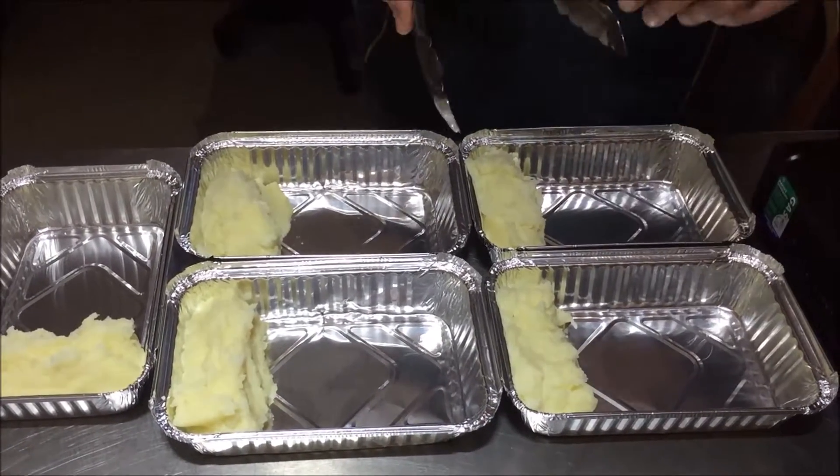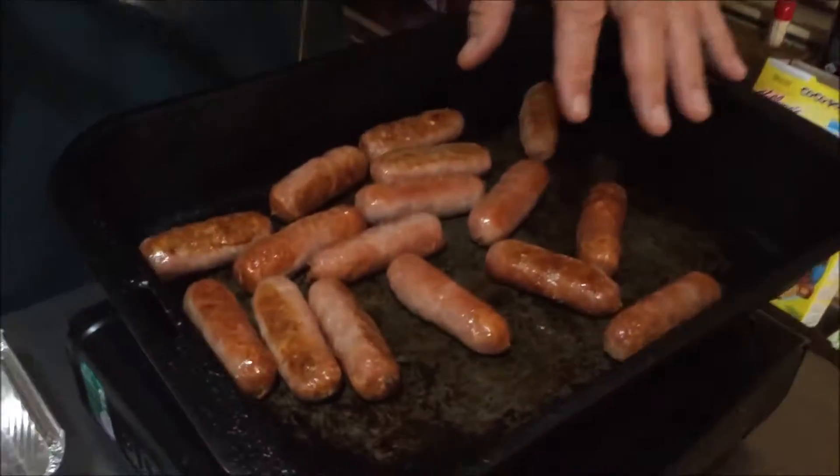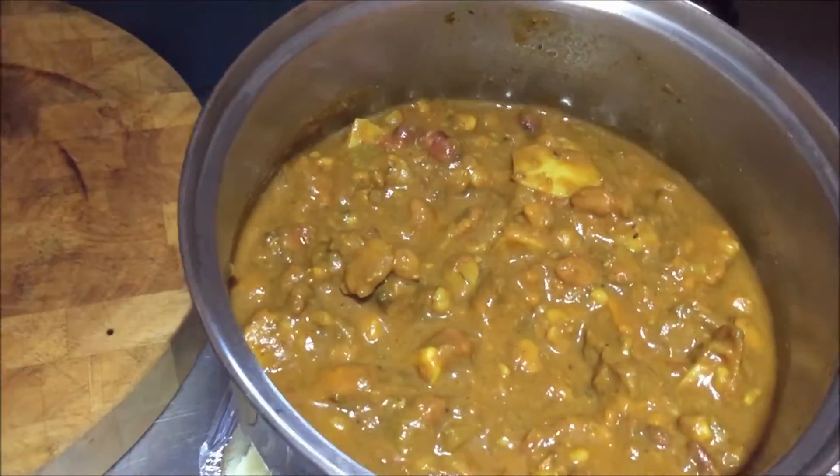We've made the mashed potato — I didn't want to bother you with showing you how to mash it. I've also cooked up all these little sausages that are going to go in there, and of course this is the curry. It is superb.